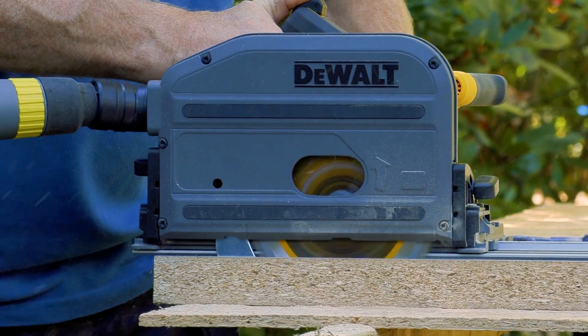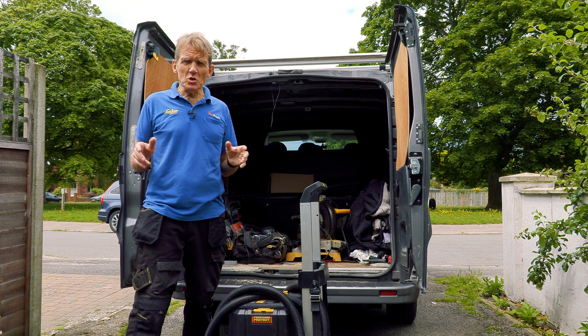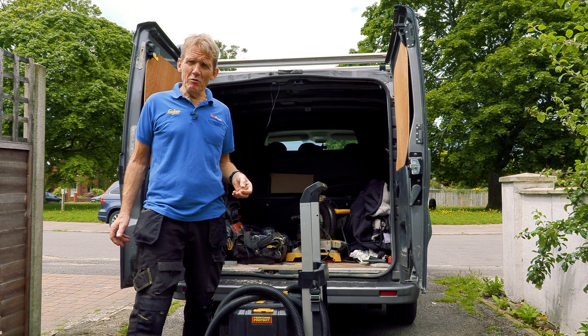If you haven't seen our DeWalt 54 volt track saw review, that's up here — you can watch that straight away. And if you want to compare track saws and haven't decided which one you want to buy, you can also look at our showdown which is here. Click on either of those and you can see the full story.